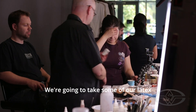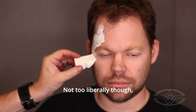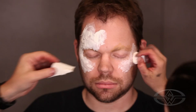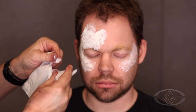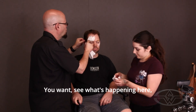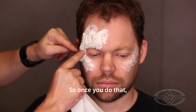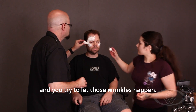We're going to take some of our latex and start liberally applying it — not too liberally, though, because you don't want to take forever drying it. We're going to apply this pretty irregularly. See what's happening here — all these bunchy little wrinkles? You want that. Once you do that, you go over it with a little more latex, and you try to let those wrinkles happen.